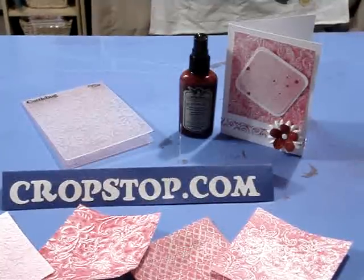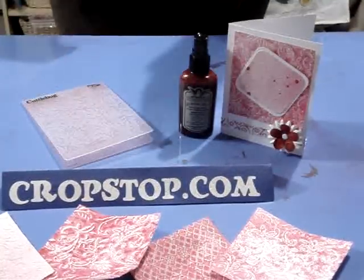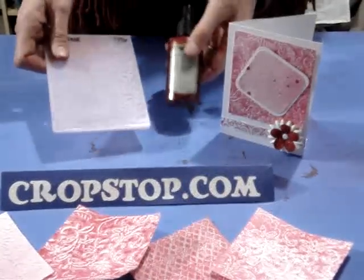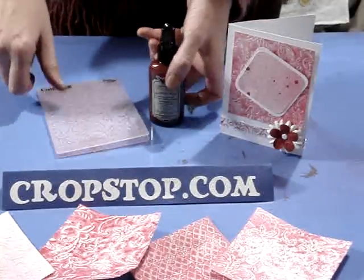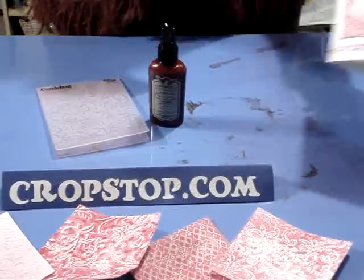Hello everybody and welcome to cropstop.com. The purpose of this video is to show you how to use your Tattered Angels Jewels Glimmer Mist and your Cuddlebug embossing folders to get some different effects. I've got three or four different effects to show you. This is a card that we made earlier on using one of those effects.